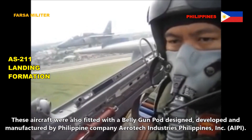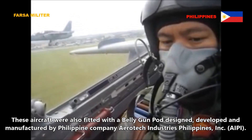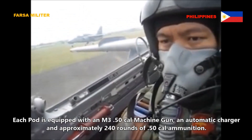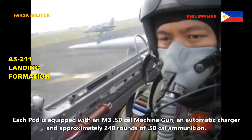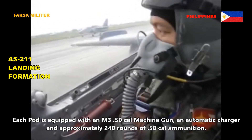These aircraft were also fitted with a belly gun pod designed, developed and manufactured by Philippine company Aerotech Industries Philippines Incorporation (AIPI). Each pod is equipped with an M3 .50 caliber machine gun, an automatic charger, and approximately 240 rounds of .50 caliber ammunition.